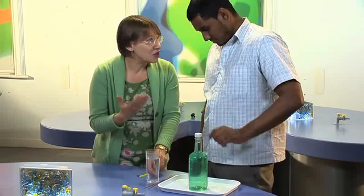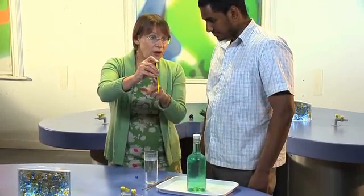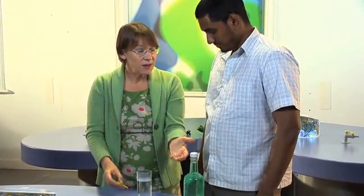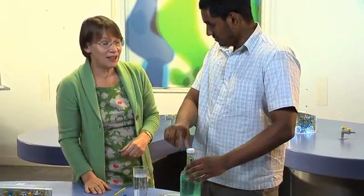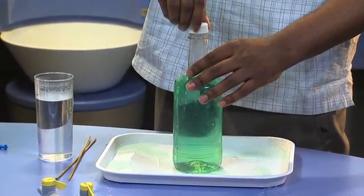Now of course, and you can ask the children this — they may well be able to work it out. When you took your finger off the top of the straw, the water came out because air gets in at the top. So the children will probably be able to work out that to make the water come out, you take the lid off. Let's do it. That's right — you can see why I did this on a tray.